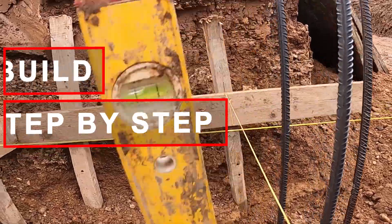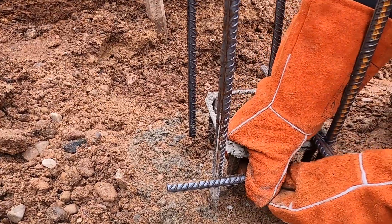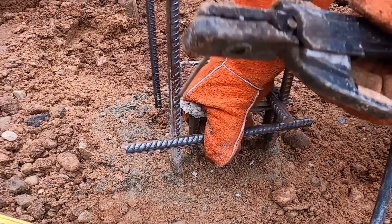We're welding spacers straight onto the pile bars, right on the axis lines. That locks in the foundation layout before any mesh goes in. They show the exact contour of the wall, so we don't need strings after this.